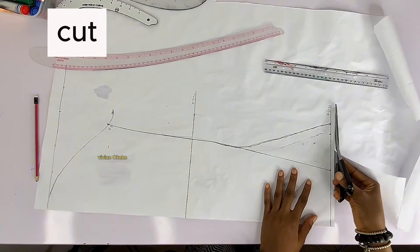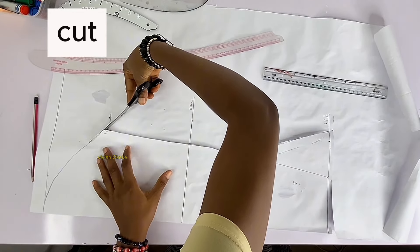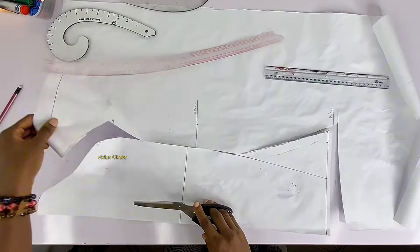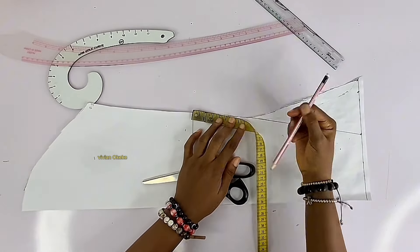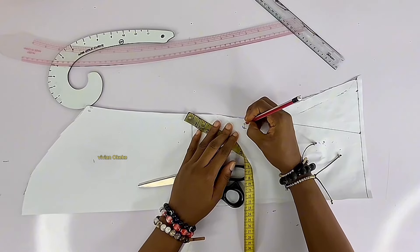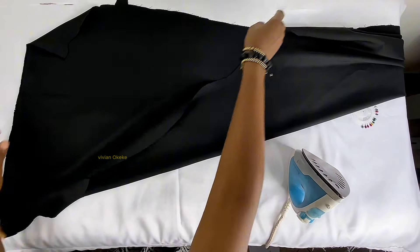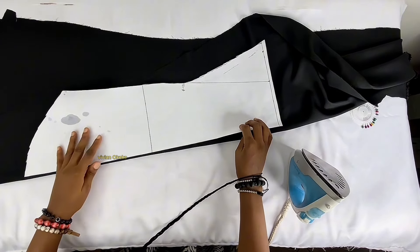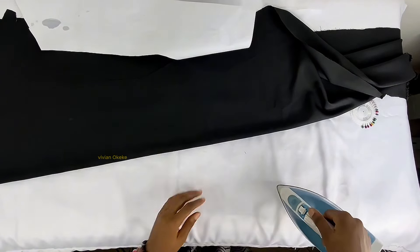The break point where the flare starts is four inches below the elbow — that's where I started connecting to the flare. Be creative and make it your own. Now we place the pattern on the folded fabric. I folded the fabric into an A-shape rather than straight, because of the flare at the wrist — I wanted that flare effect, so I folded in an A-shape and placed the pattern to confirm it would be enough before cutting.